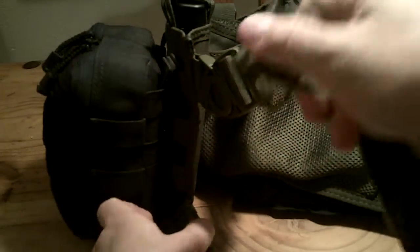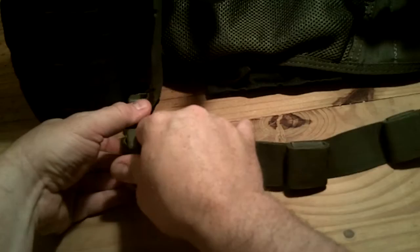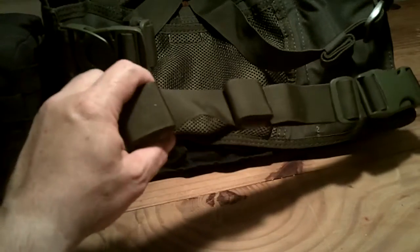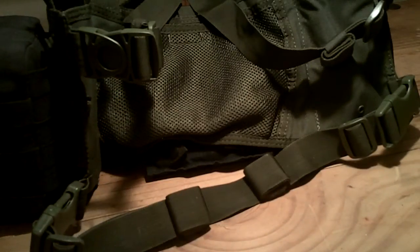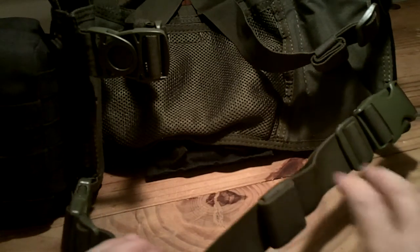Then it has a waist belt that comes around. On the waist belt itself, it has two attach points here and here. If you're a big guy, this rig is for you — this thing will fit a huge person because I had to take it up a lot. If you look, the tag-ins are rolled up and I've just got all kinds of room with the waist band on this thing. Yeah, if you're a big guy, this thing will work.